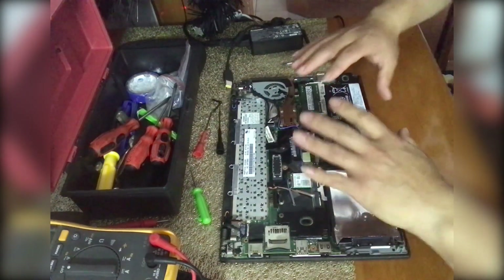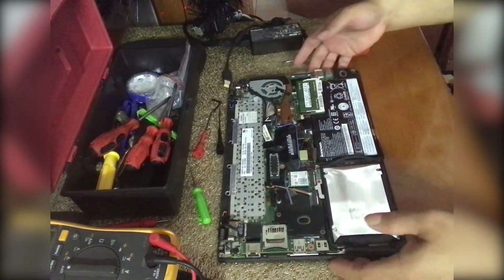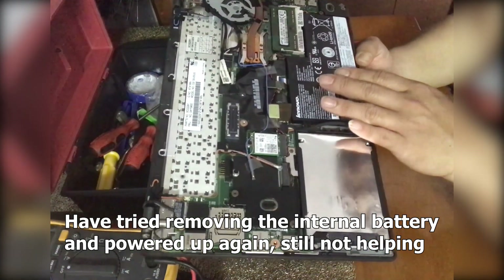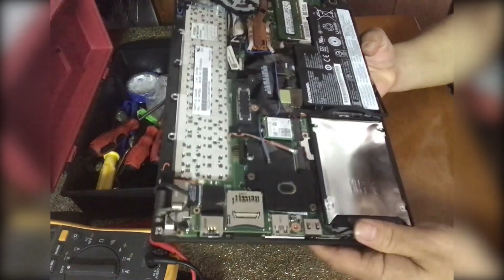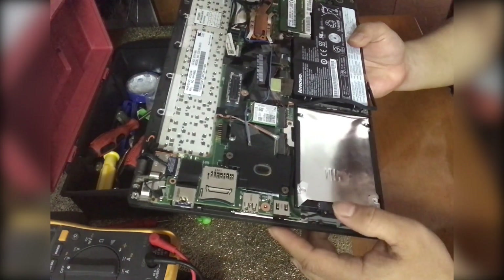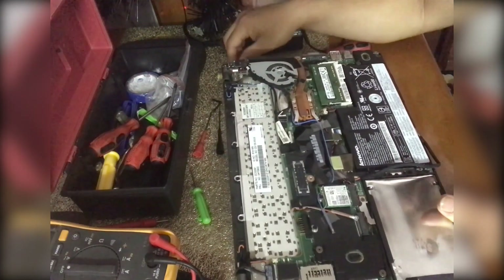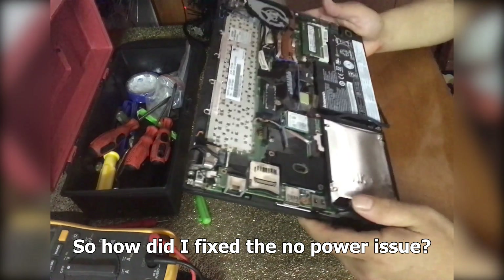I removed the back cover again and also removed the internal battery of the X250, but that didn't help either. I removed this flex cable and waited a while, then tried to power on using the external power supply, but it still doesn't work.